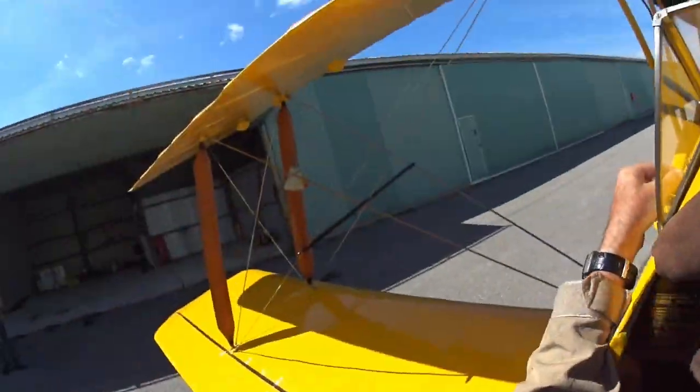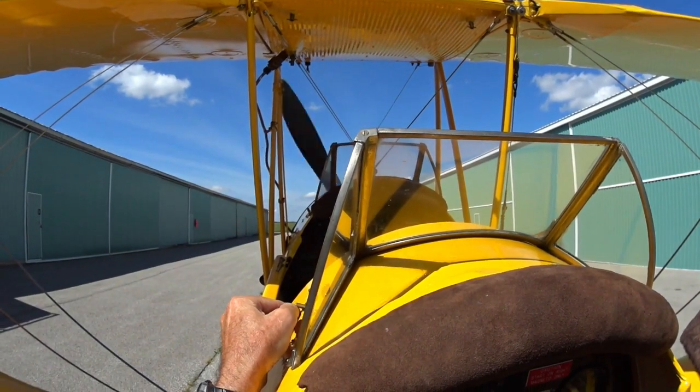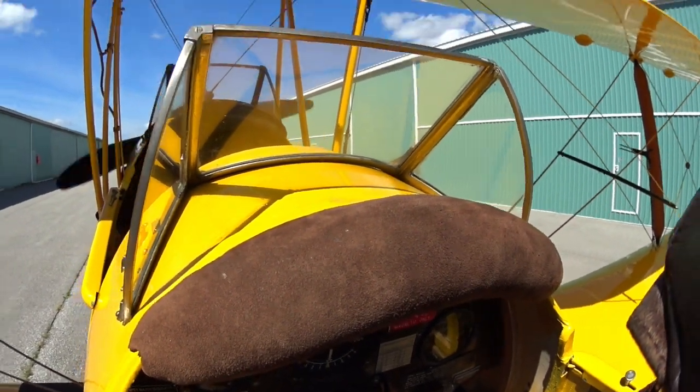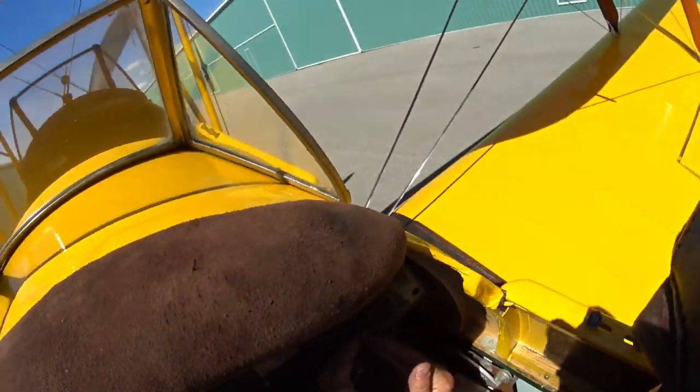But this Gypsy has all the modern conveniences. As soon as it fires, we turn the left mag on, check the oil pressure, let it warm up for four minutes, and there's not much else to it.